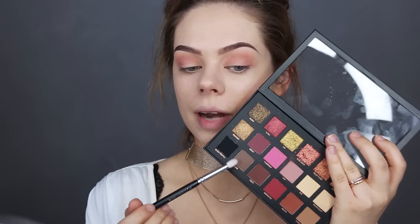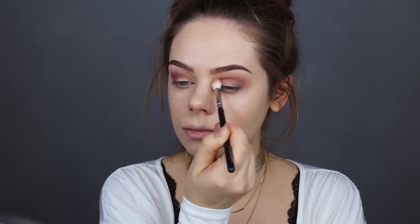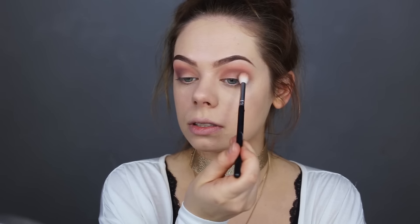Now I'm gonna grab this shade called Suede and apply it in my outer V. Then I'm gonna grab my fluffy brush and blend it out so I don't have any harsh edges. And then I'll grab some of that Suede on my fluffy brush as well and buff it in.